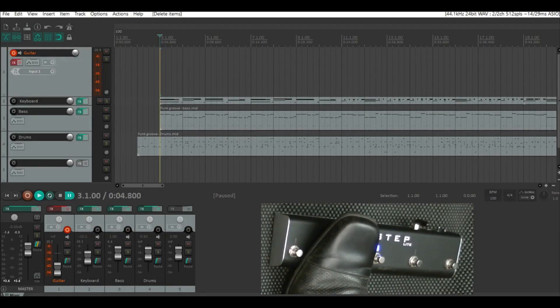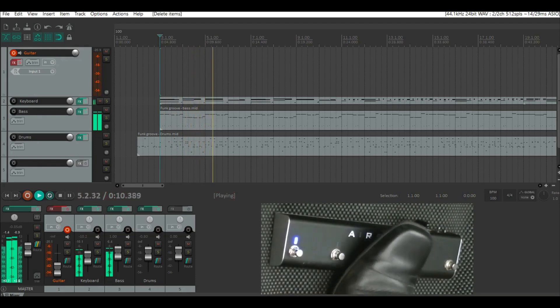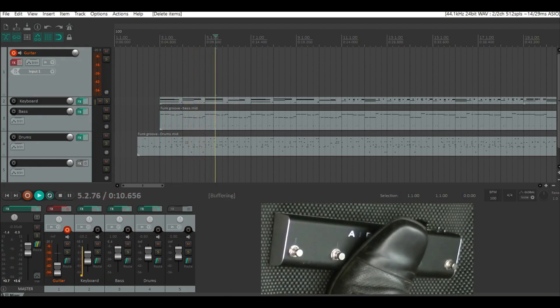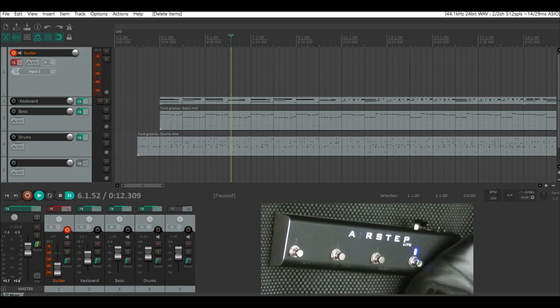Here I have Reaper set up to start recording with the second switch, undo with the first switch, play and pause with the third switch, repeat with the fourth switch, and go back to the beginning with the fifth switch.